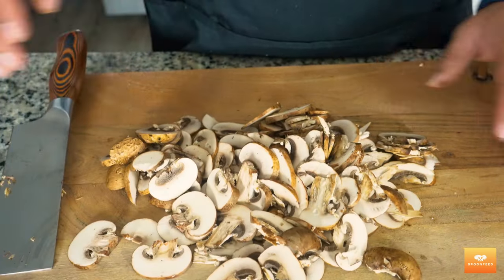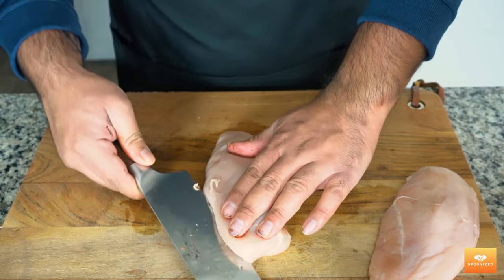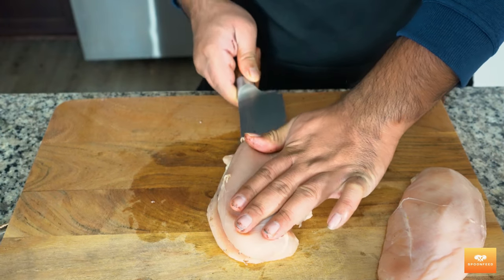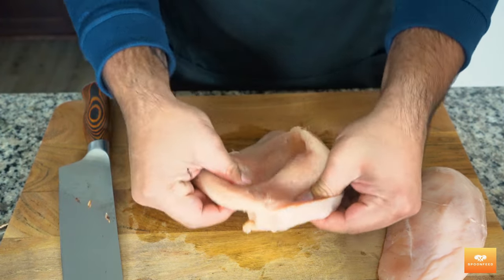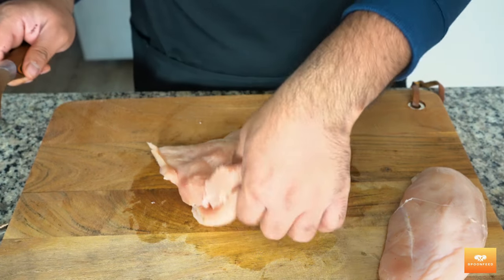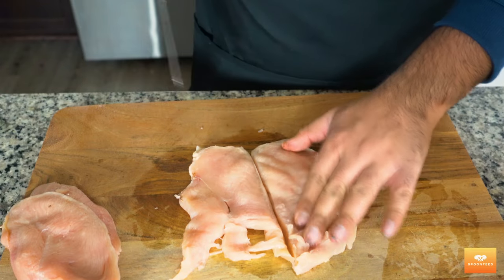Once we've got those mushrooms all sliced up, let's move on to the chicken. I'm going to butterfly my chicken breast in two halves by pressing the chicken flat onto the cutting board and slicing right across the middle, holding the knife horizontal. Chicken breast is notorious for getting overcooked, and splitting them in two helps get an even sear across and ensures it cooks more evenly.